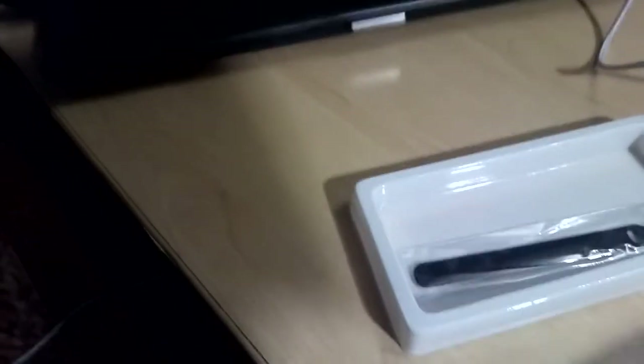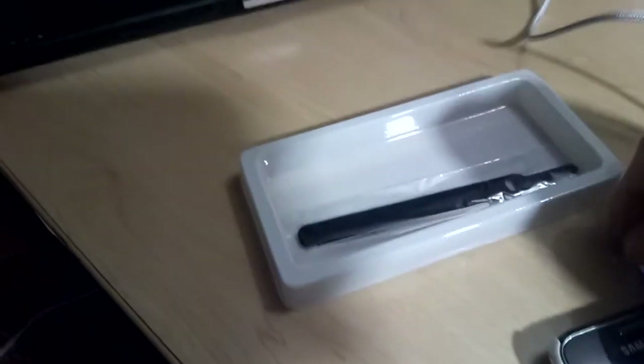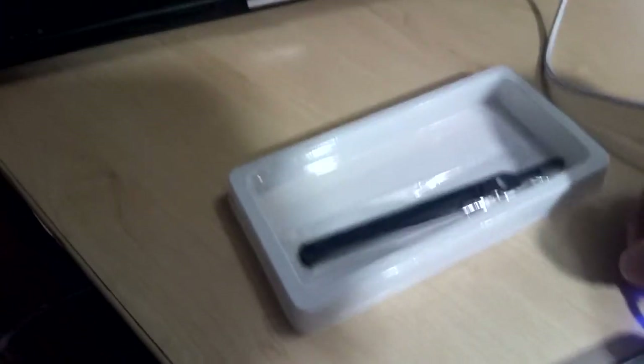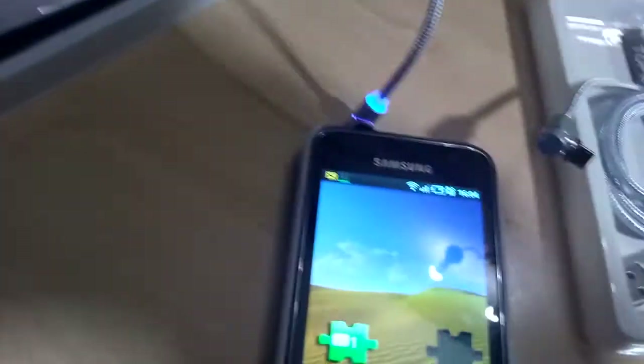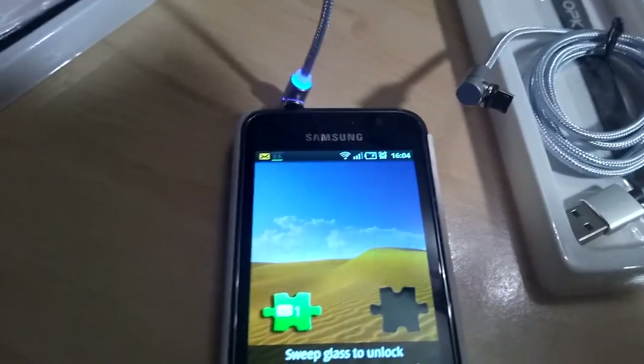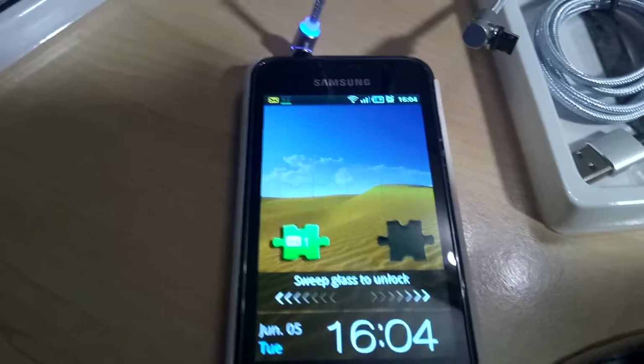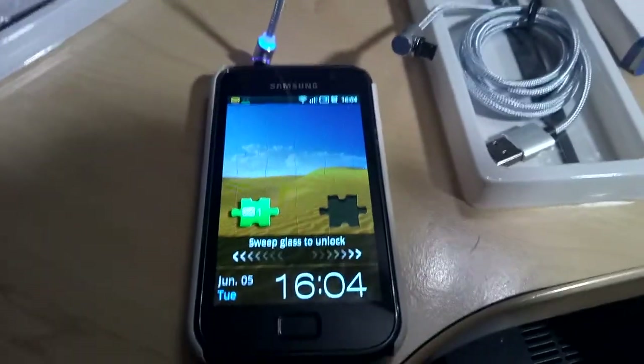I'm going to try to connect this up to my old Samsung phone. It's a bit tricky as I'm holding my recording phone in my left hand, but I'd like to show something happening when I plug it in. Here's my Samsung Galaxy S1 and it's happily charging — that took all of 30 seconds to plug in.